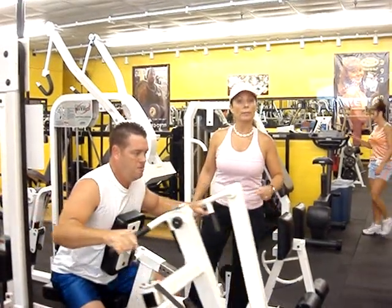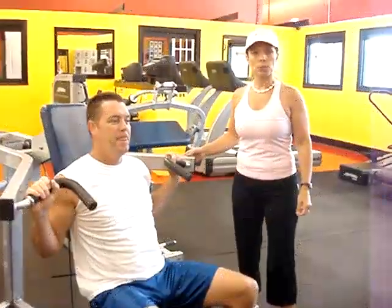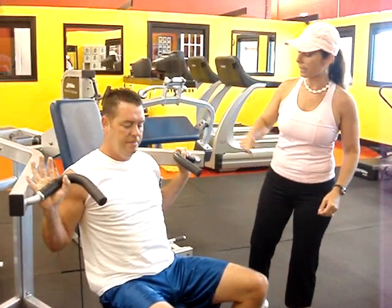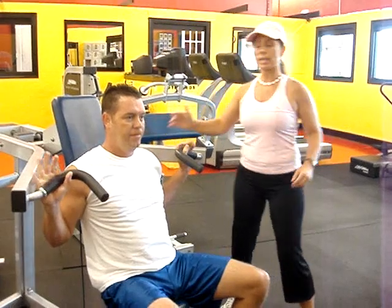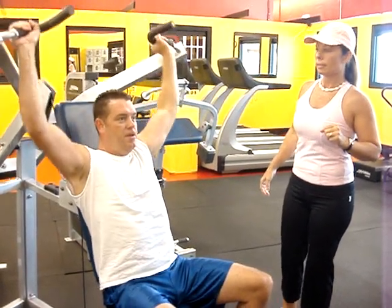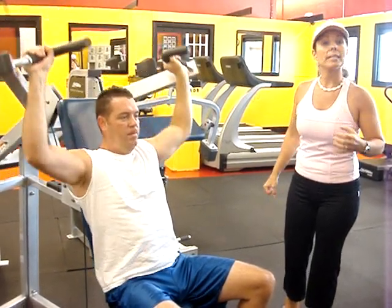Now we're going to put it on your shoulder. And what you want to do is make sure your seat fits you properly. And don't be kind of lining up to your shoulder. Relax your leg. Take it and push it up and go. Make sure you're turning it really high.